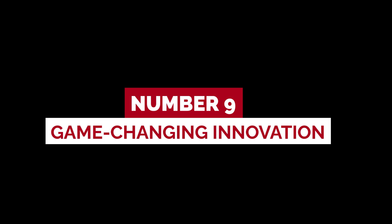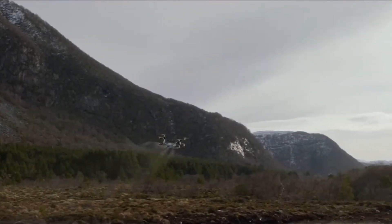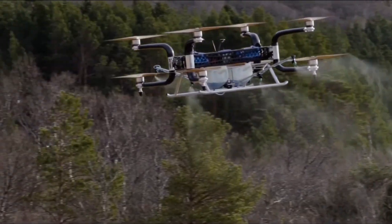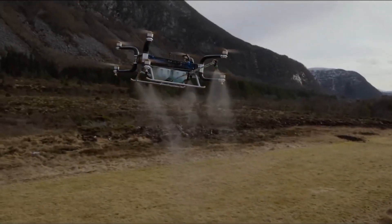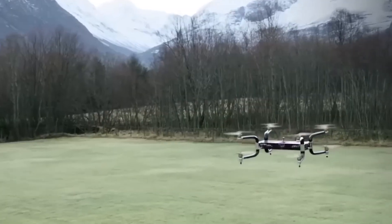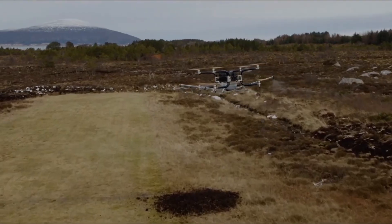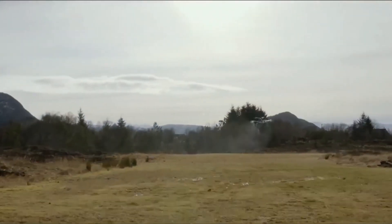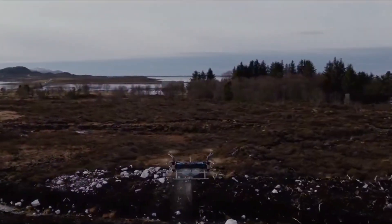Number 9: Game-changing innovation. The GRIF 300 represents a true game-changer in the world of drones. With its eight motors, it opens up new possibilities for industries that require heavy lifting capabilities. Imagine delivering essential supplies to remote areas, conducting infrastructure inspections with ease, or capturing breathtaking aerial footage for films. The GRIF 300's innovative design and capabilities are reshaping the way we approach tasks that were once considered impossible.